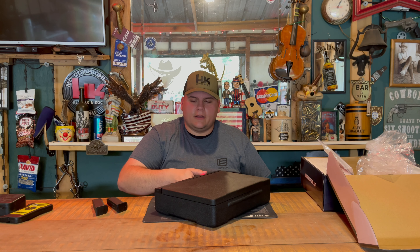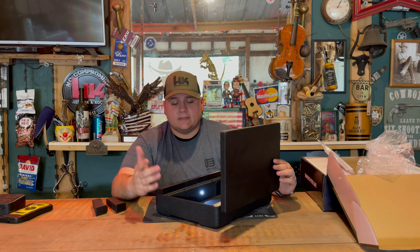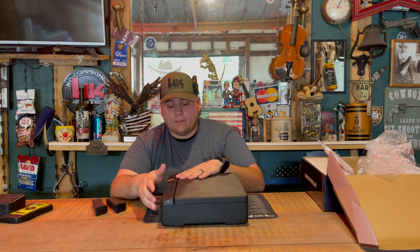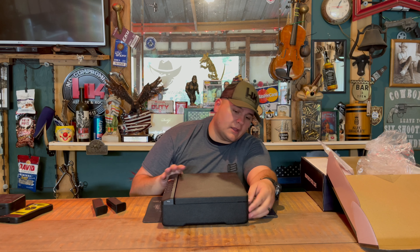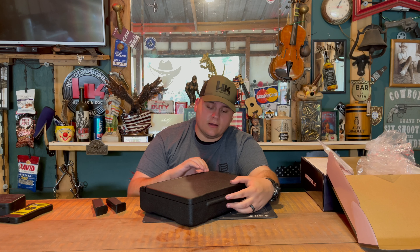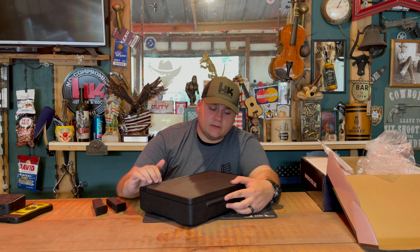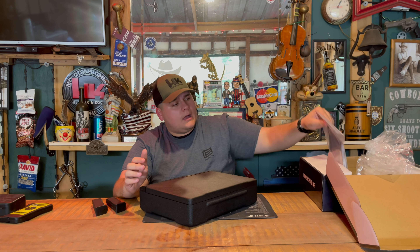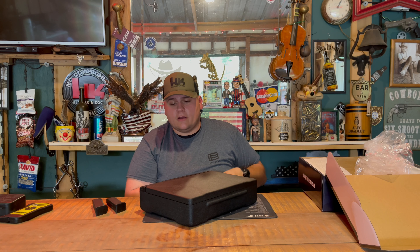Right there it opened up the first time; a minute ago it took two or three tries, but depending on how you lay your thumb it automatically pops open. There are also multiple ways to keep this from being broken into. On the back you can see this bevel that will keep somebody from putting a pry bar underneath — it's very small through here, so it'll be very hard for somebody to get a pry bar in.